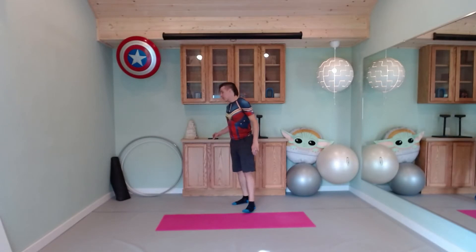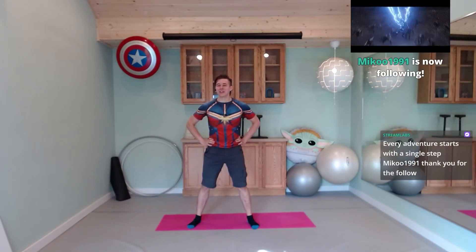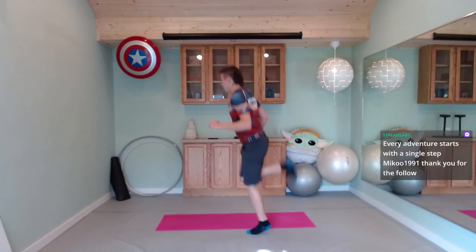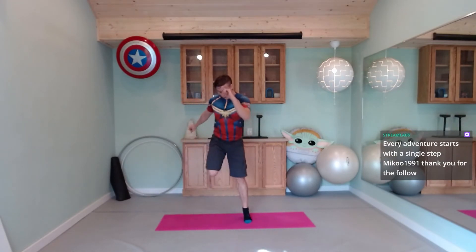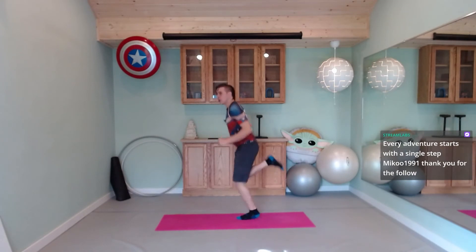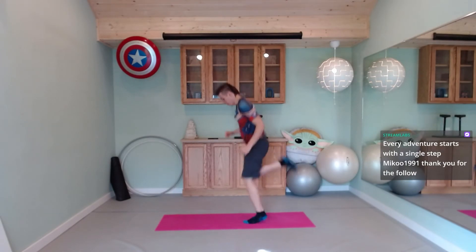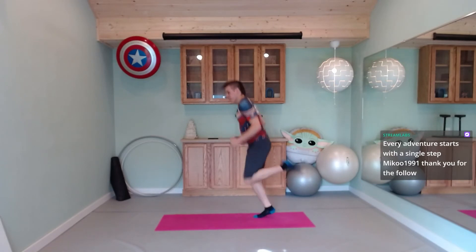We're starting with booty kickers — ass blasters — in three, two, and one. This is our lower intensity workout, so low impact: we'll be just stepping side to side. Higher intensity will be a little bit of a run. Steady breathing — set yourself into it, maybe lose yourself in the music. 30 seconds. 15 seconds. Lunges are next.